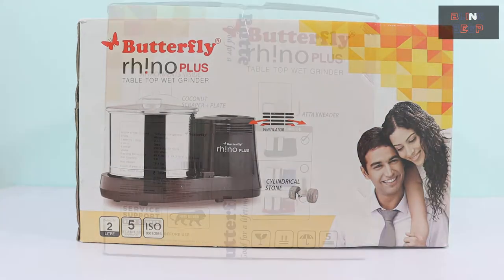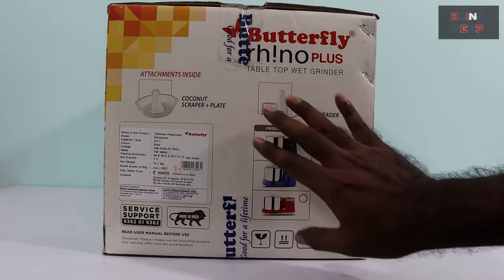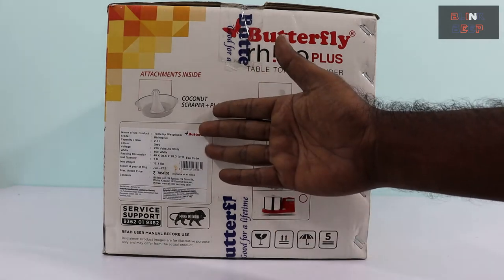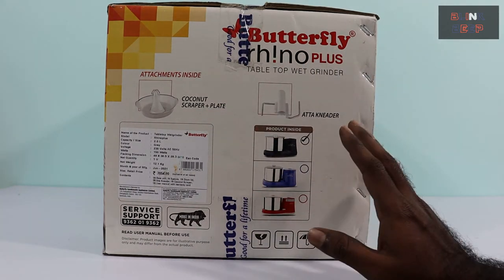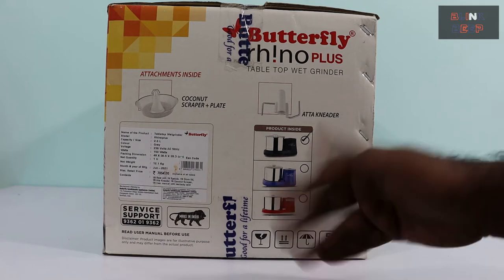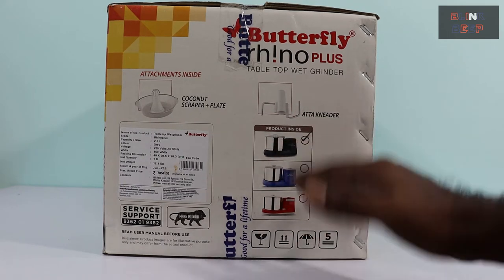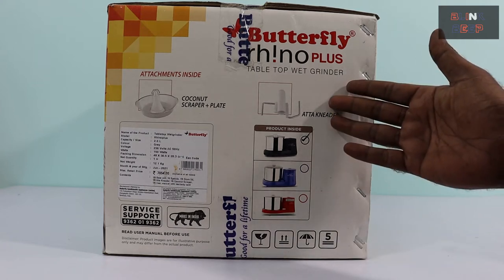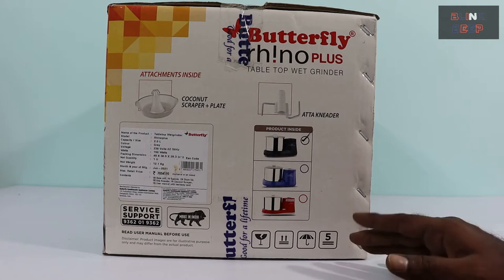Let's have a quick look at the other side. Here we see the attachments that we get with this model: a coconut scrapper combined with a plate. Some models don't have this plate, and all the scraped coconut falls into the grinder which you have to collect separately, so this is a better version. We will shortly see how the scrapper works. Next is the auto kneader — again a useful attachment — and we will find out soon how that works as well.